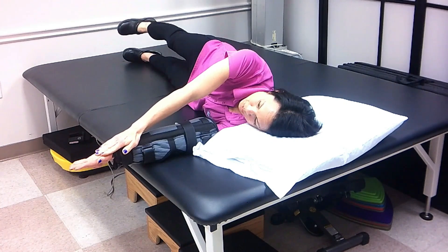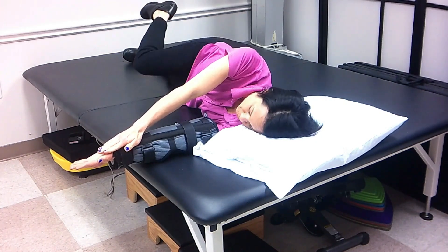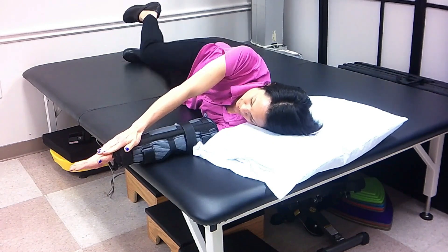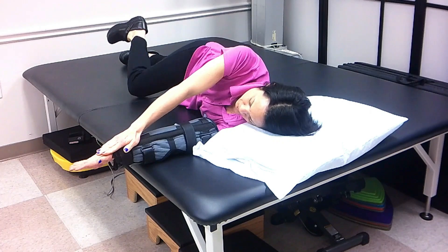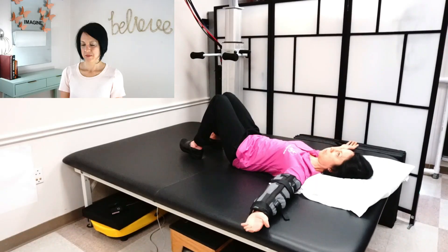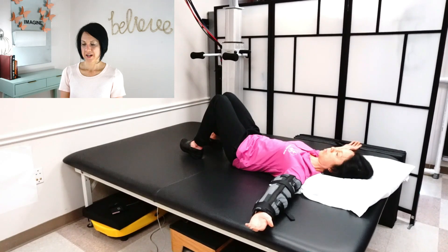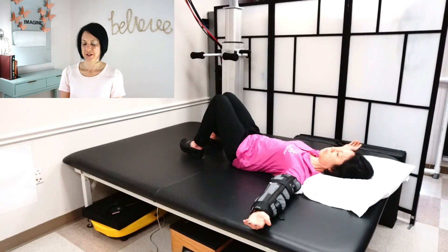Again, you'll see I'm protracting that shoulder — you always have to protect that shoulder. Now we're going to do what I call a snow angel. You're just going to bring that arm up out to the side. Notice my shoulder is not coming up towards my ear — I am literally isolating just arm movement.